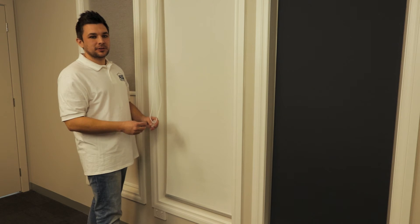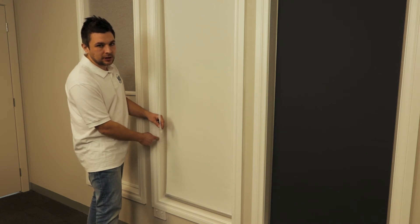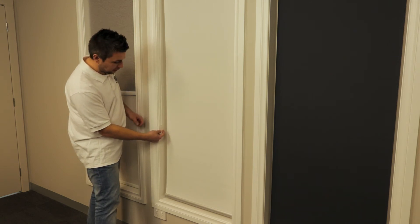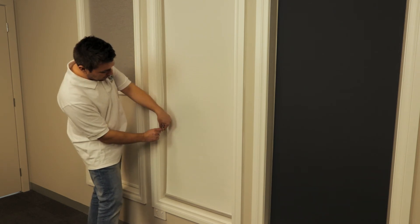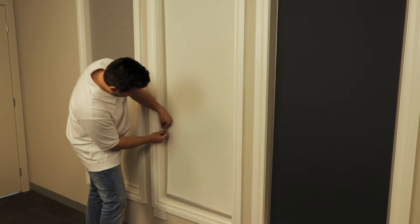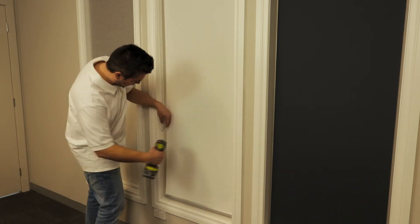We're now going to install the chain holder. There are two different types of installations depending on whether you are installing it on the inside or the outside. For inside, install it just to the inside of your reveal. For an outside mount, you'll be installing it to the fascia. When you install this, don't put too much tension on it — give it a little bit of play. Mark the position; if you can't get a pencil in there, use a screw. Then pre-drill.